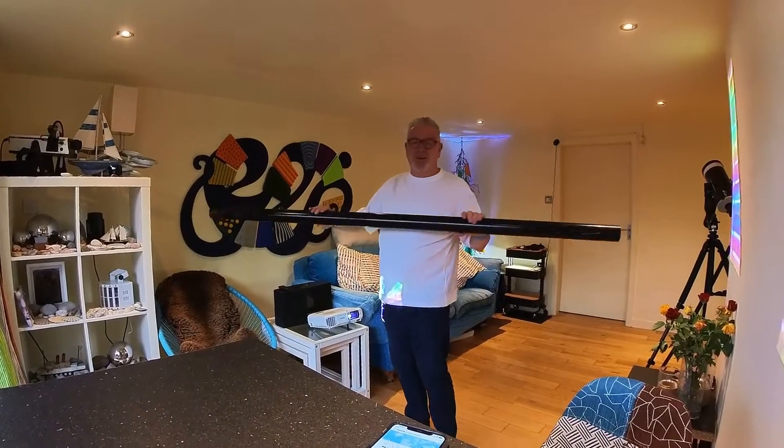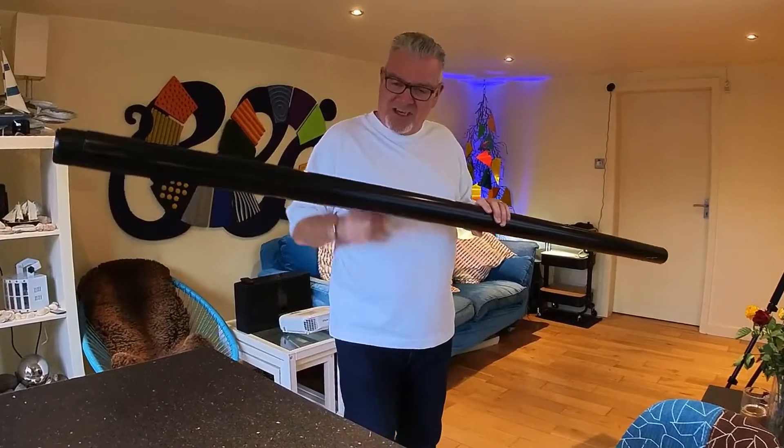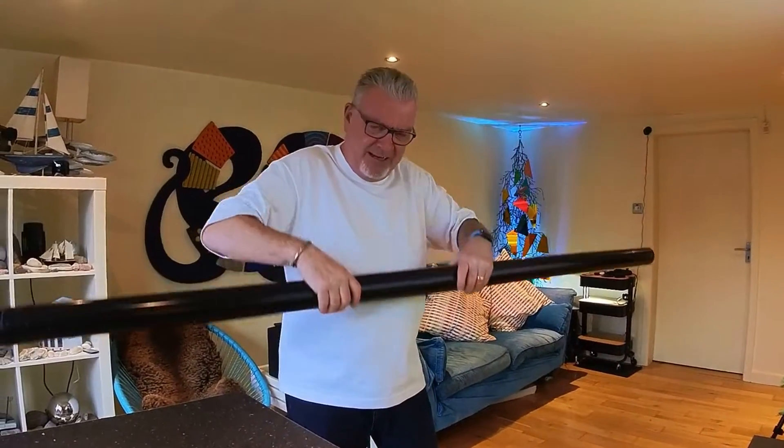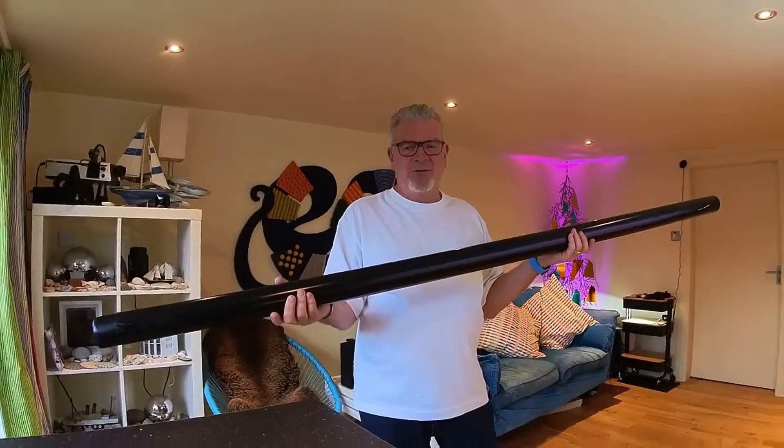Imagine you have two or three learners who you want to be able to feel this sound — just get them closer together. Feel it on your chest, feel it on your tummy, feel it on your hands. It's quite amazing, but you need something with good bass. Like this. And the sound is incredible. I love it.